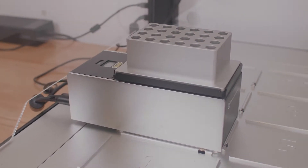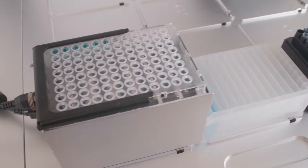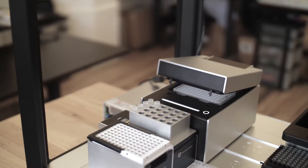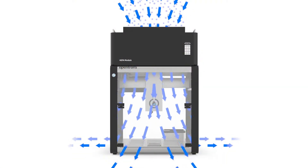We offer a temperature module for holding constant temperatures, a magnetic module for any bead-based work, a full-fledged automated on-deck thermocycler for PCR experiments, and a HEPA module for sensitive and sterile workflows. You can easily add any or all of these modules to your robot whenever you need it.